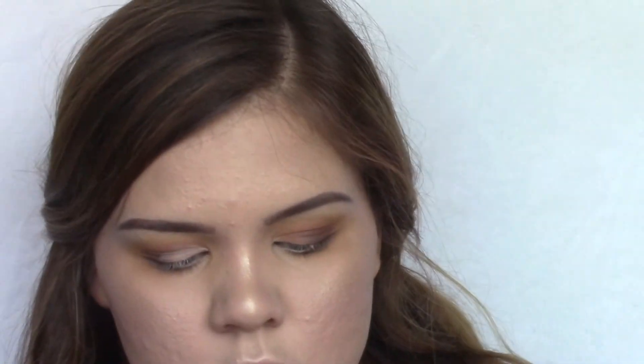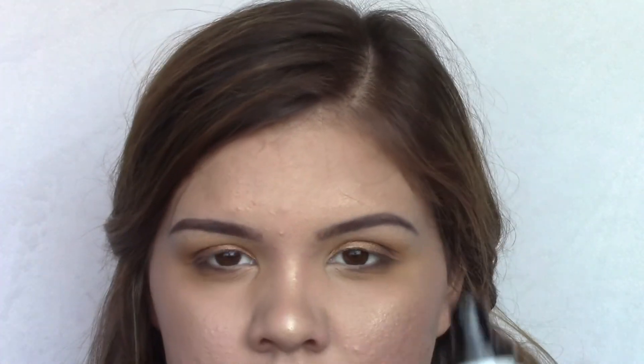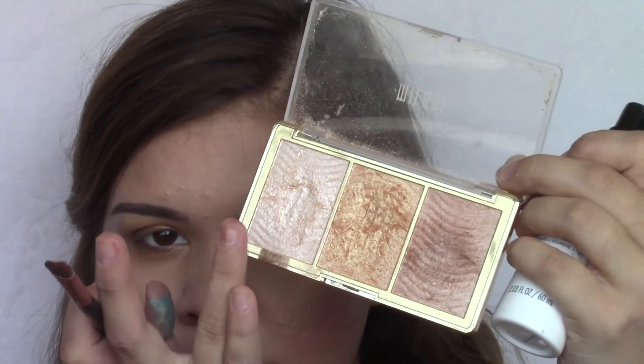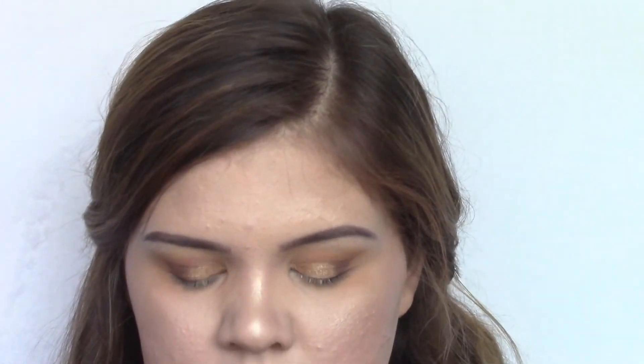Then I'm going to take a flat brush and use that to apply this gold shade on the lid. To make the eyeshadow pop even more, I'm going to take the Maybelline Make It Dew You spray, and from that Milani highlight palette I'm going to take the first shade, pack it onto the brush, spray it with the setting spray, and then apply it to the center of the lid.